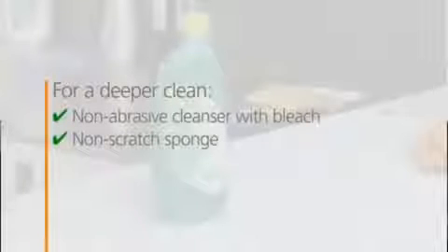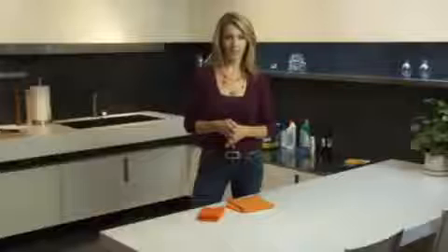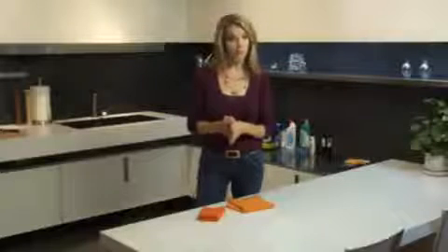Every so often you can give it a deeper clean using a non-abrasive cleansing gel with bleach and a sponge. This will take care of watermarks, fingerprints, coffee rings — the things that you get from living with your countertops. Just rinse it off when you're done and dry the surface with a paper towel.